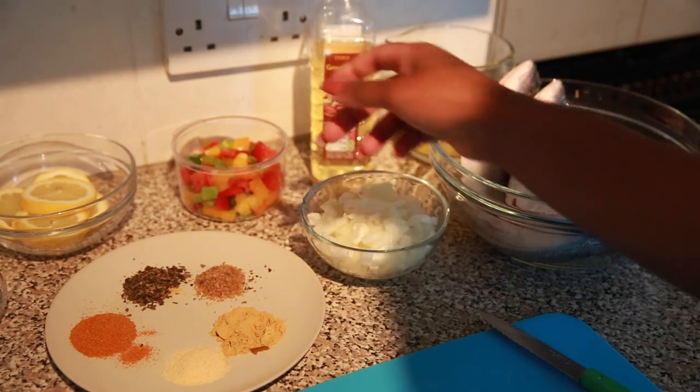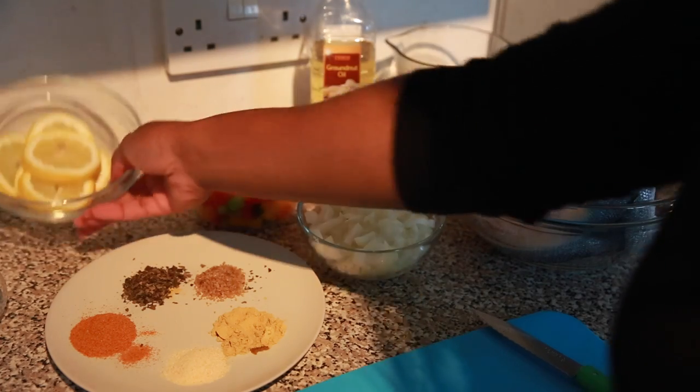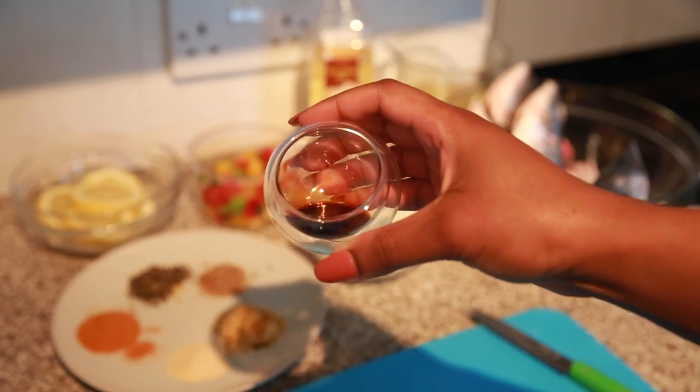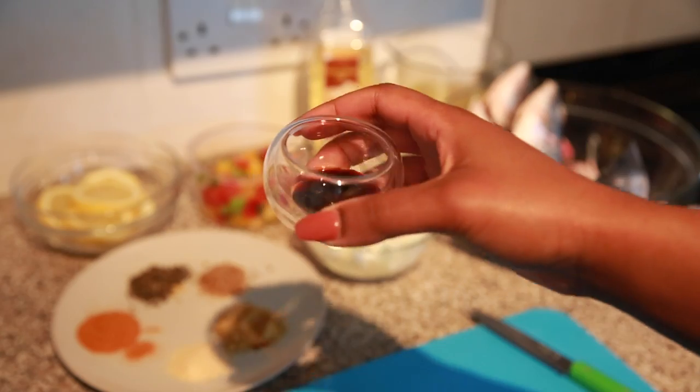I also have some sweet bell peppers, but this is optional — I don't usually use that all the time. And some fresh lemon slices which I'm going to add to the belly of the fish. I also have here two teaspoons of Maggie sauce, which is kind of like the African version of soy sauce. You can alternatively use soy sauce of course.